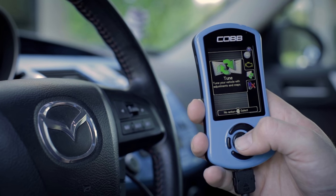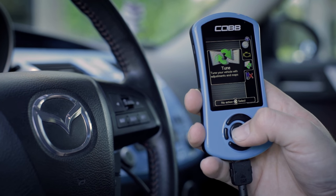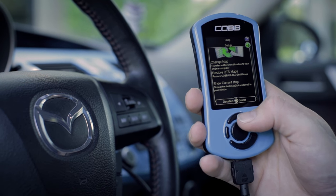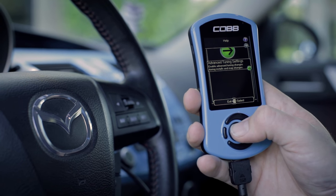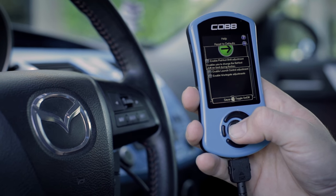Before we begin adjusting, let's go ahead and make sure these features are turned on via the accessport. Simply go to the tune section on the accessport, select setup, and confirm that the features are enabled. You'll see the light on the side of the feature name highlighted if it's turned on.